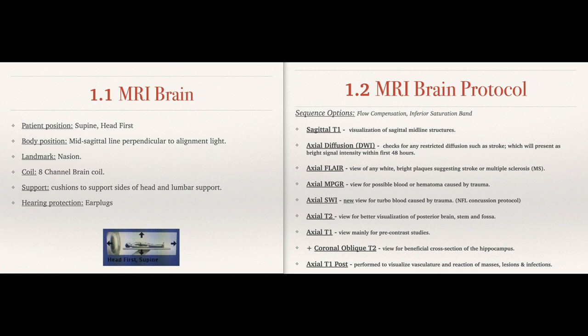Like I always say, no imaging center is created equally, so these sequences can vary. But this is something pretty routine that every site should be using.